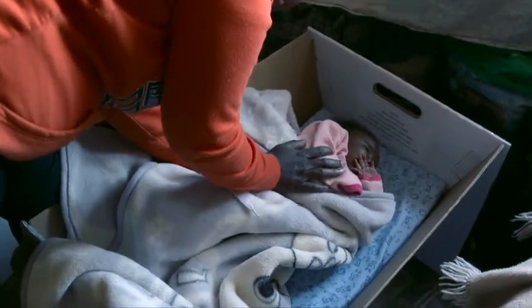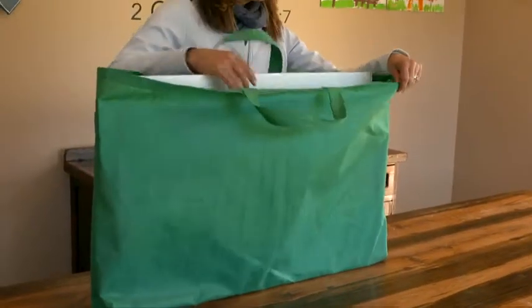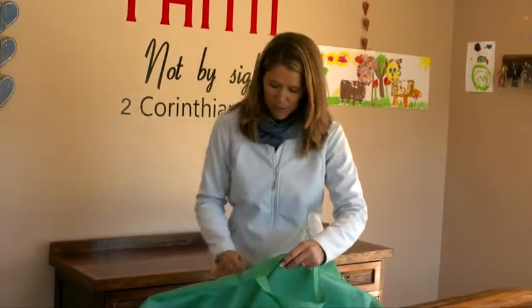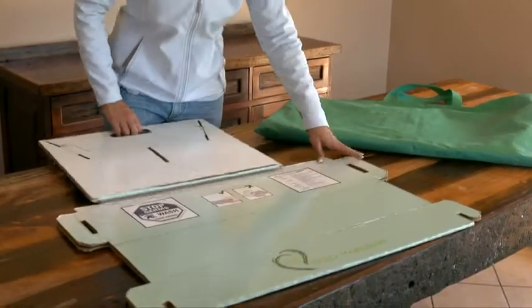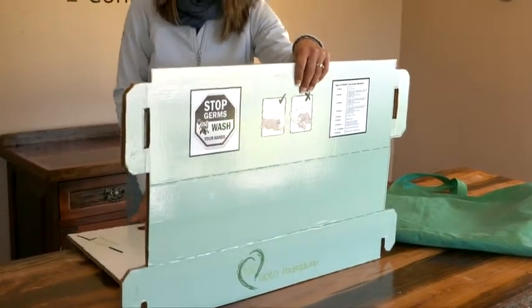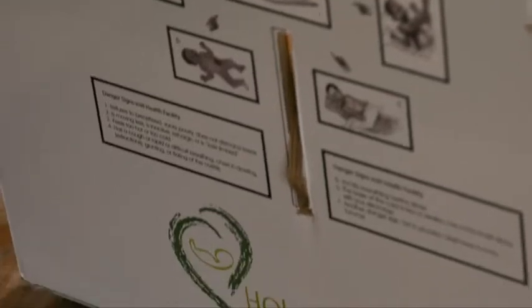The Bulambi comes in a handy carry bag that's easy for the mother to travel with. Inside the carry bag you have three panels — the whole Bulambi only consists of these three panels. The carry bag also includes folding instructions, and assembly begins by clipping the panels together.